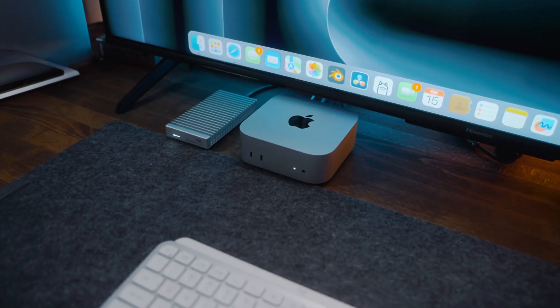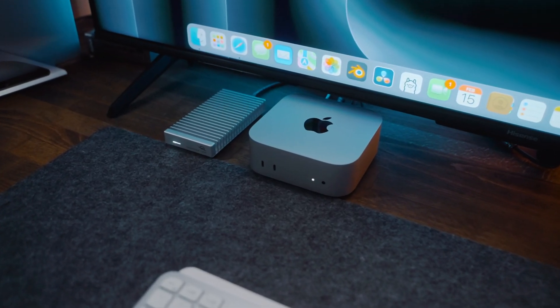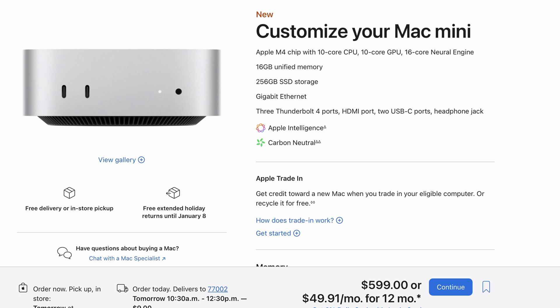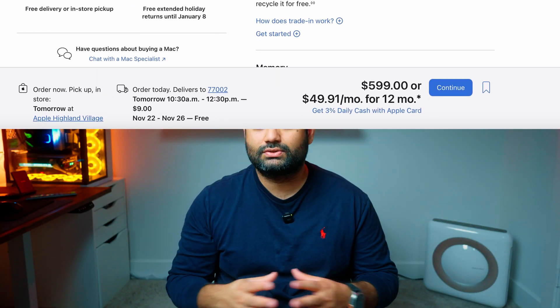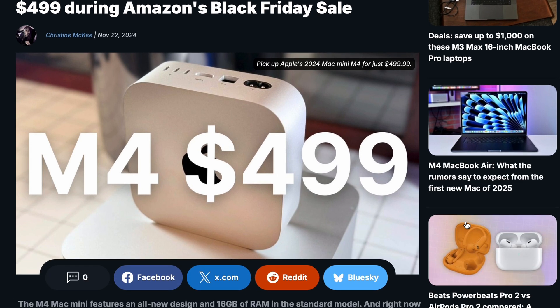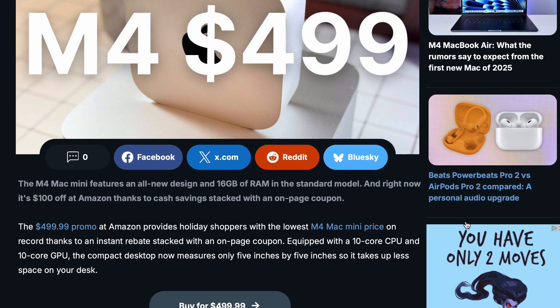I bought the base M4 Mac Mini, which features an M4 chip with a 10-core GPU, a 10-core CPU, 16 gigabytes of unified memory, and 256 gigabytes of SSD storage. I was lucky enough to buy it during the Black Friday sale on Amazon for $499 — a substantial $100 discount compared to its retail price.